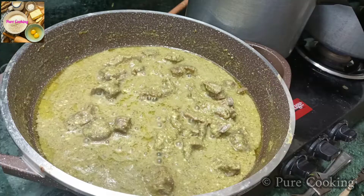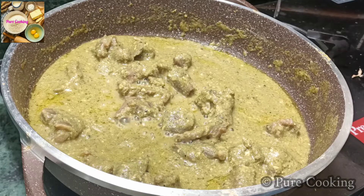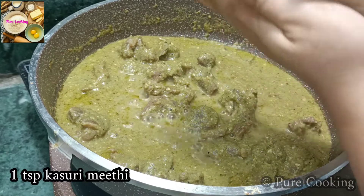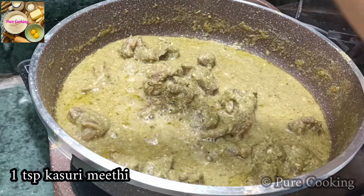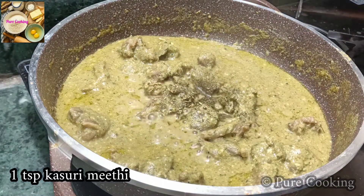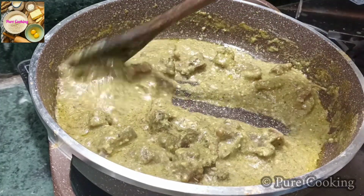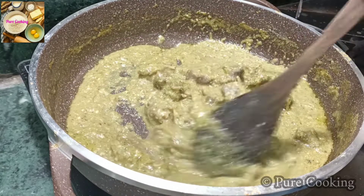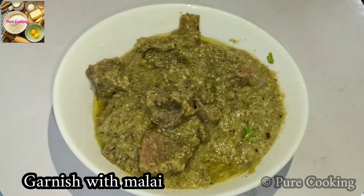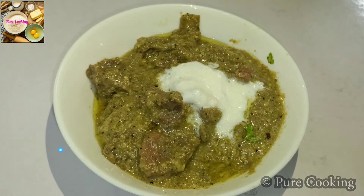Now we will add Kassuri Methi, which is an important part of the mutton dish — you should always add Kassuri Methi. It will taste better in the gravy. We will serve it with rice.